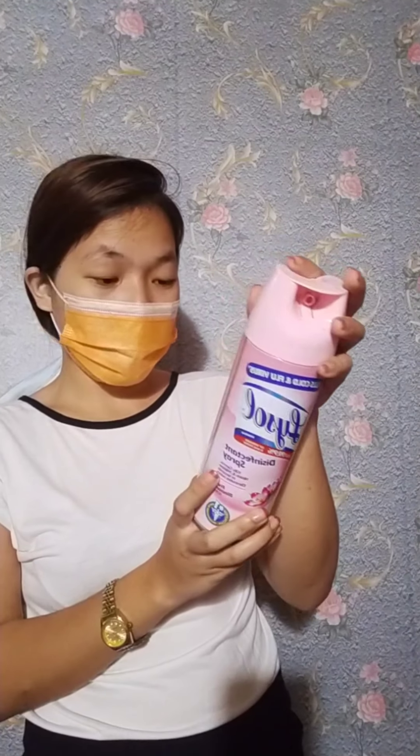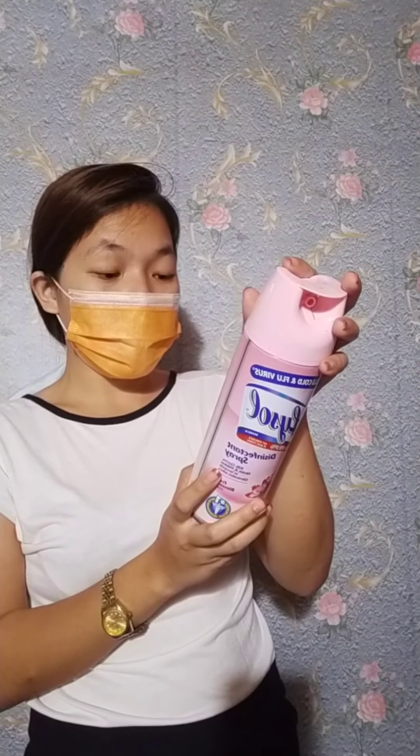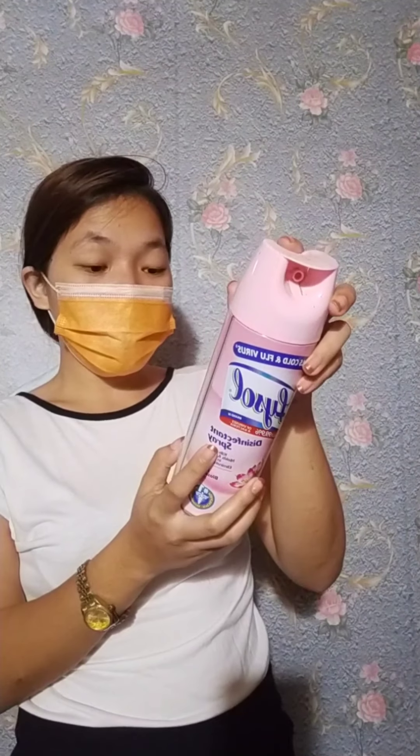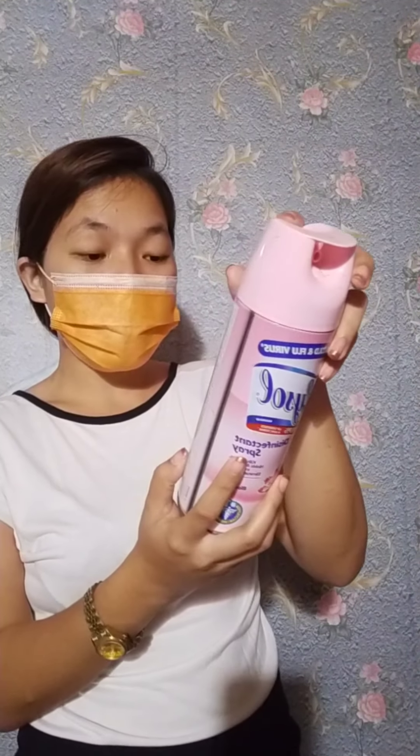Hi everyone! My name is Rosanna Singandawan, a 4th year student of University of Science and Technology of Southern Philippines. In this video, I will introduce to you at least 5 chemicals that are available in our home — their usage, specification, how to use, and the dos and don'ts for safety usage.